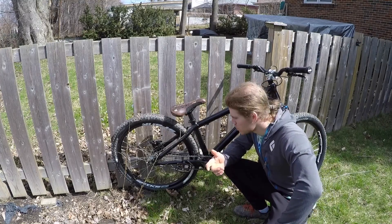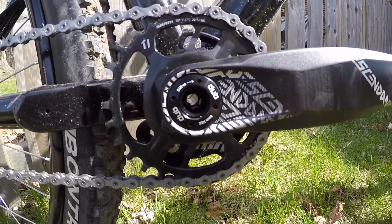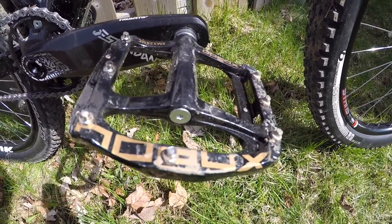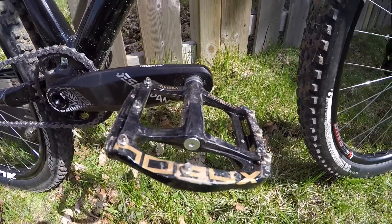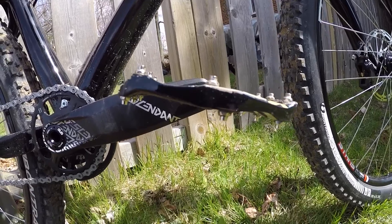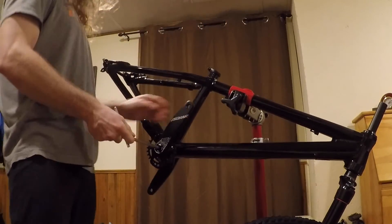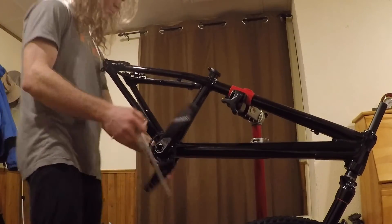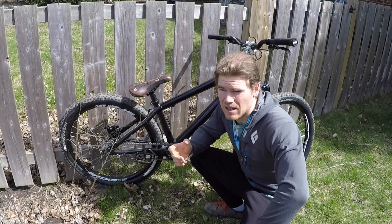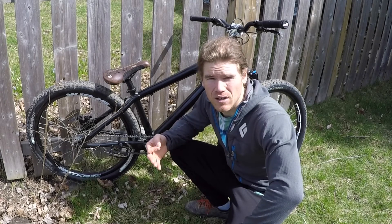Moving on to the drivetrain — SRAM Descendant cranks with a 28 tooth sprocket and Expedo magnesium body pedals. These pedals are super slim and super light. The Descendant cranks are 170mm; usually I run 175mm, so when I first got on the bike it actually felt like the cranks were bent — it's just because my body was so used to a longer crank arm. The reason I went with shorter cranks is for tail whips and no-footed maneuvers; it's easier to get your feet back in the correct position when they're shorter. You do sacrifice some power for pedal gaps.